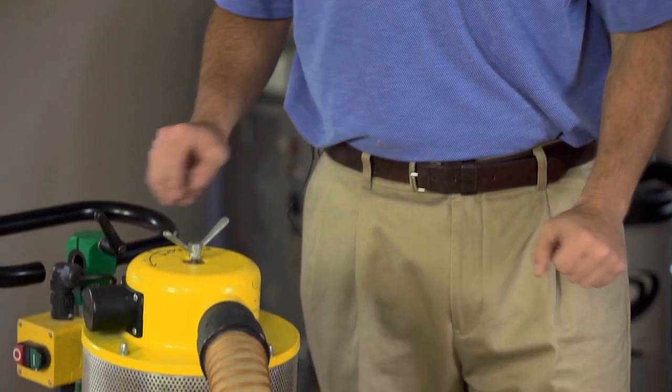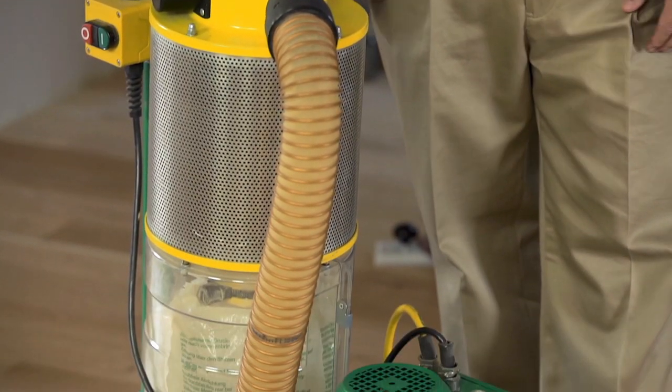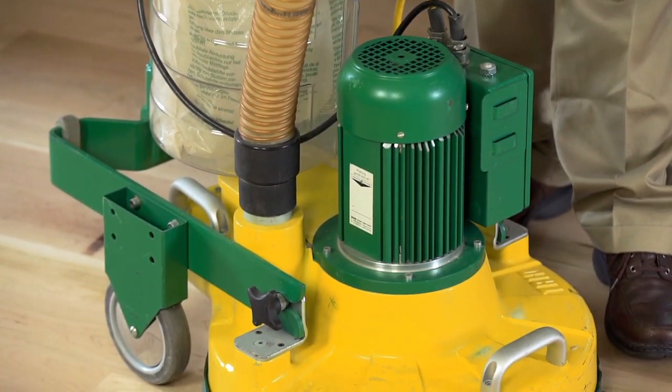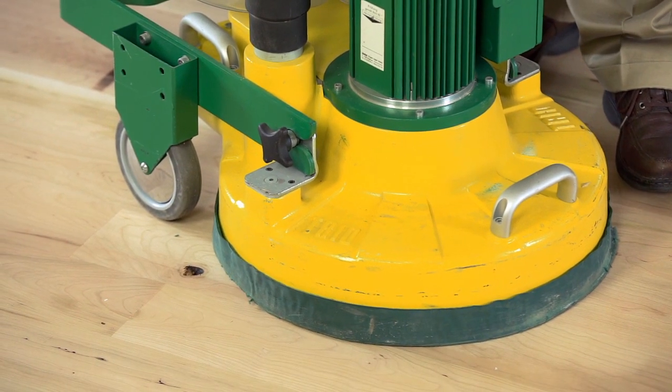The Trio is a unique machine — it looks a lot like a buffer, but it's actually a planetary sander. It has three 8-inch discs on a platen underneath. It's a heavy unit and a 220-volt unit, so it's going to use the same electric as your sander.